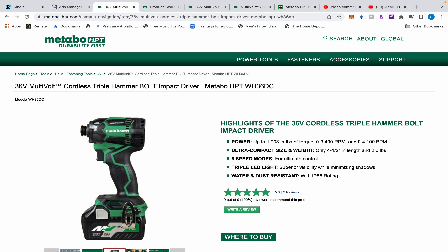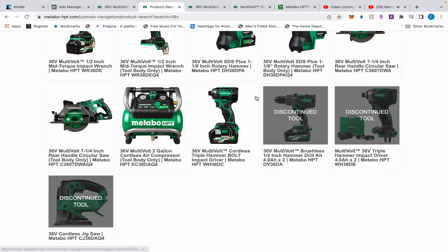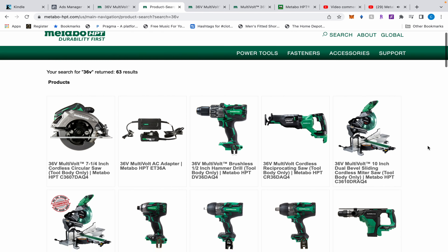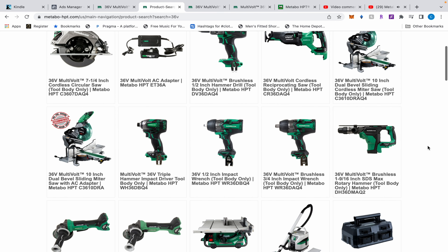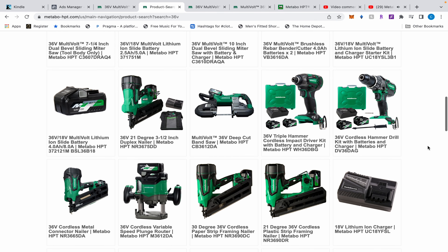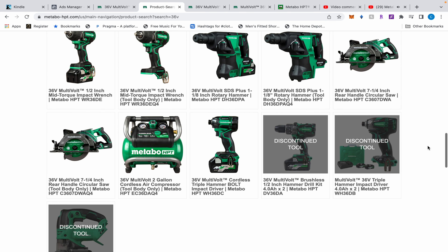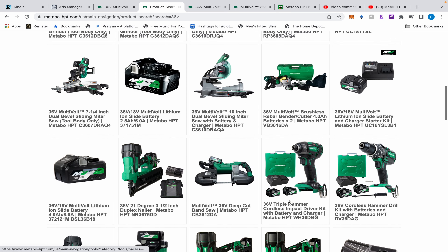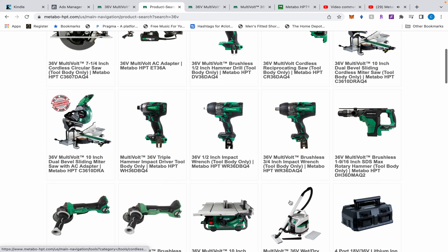So I went back to Metabo's website — it did take a little bit of digging — but this is the new one. It's called the Triple Hammer Bolt. Before we get to that, I want to show you guys the page of all the 36-volt tools. I don't know whether I'm proud or not to say I have the majority of these. I apparently have all of them except this compressor. So here it is under discontinued — wait, actually it's not discontinued, that's just the kit.